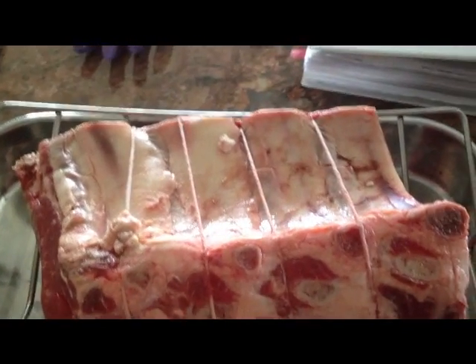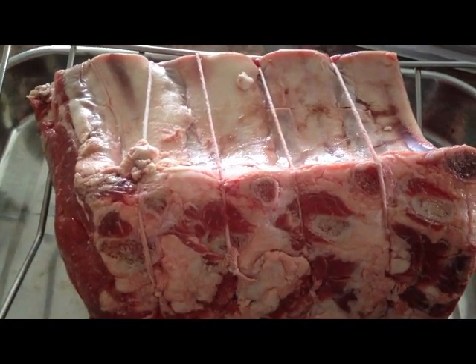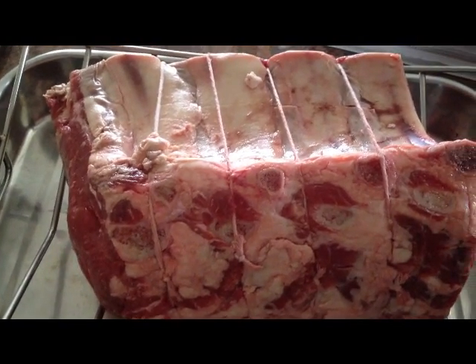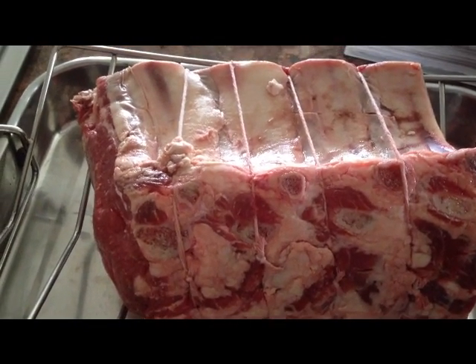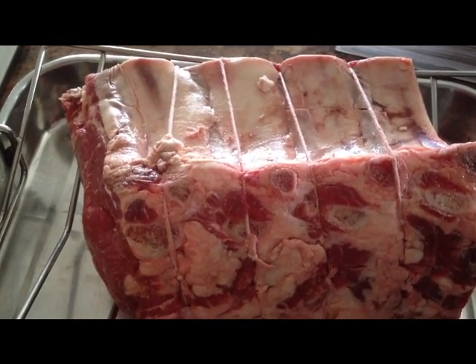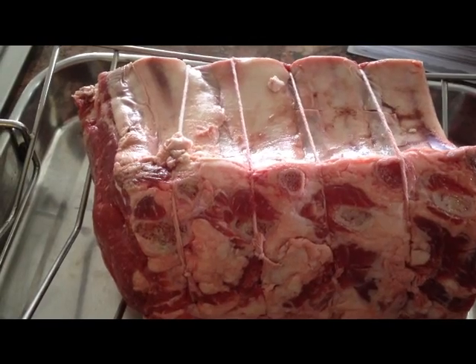This is a standing rib roast, or prime rib, and this is what I'm fixing for dinner tonight. This has four ribs in it, and you can estimate that each rib is two generous servings, so this will be enough for eight people.